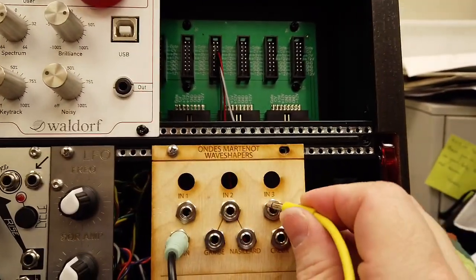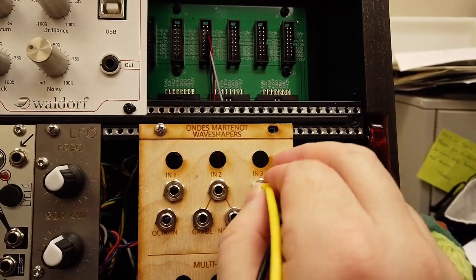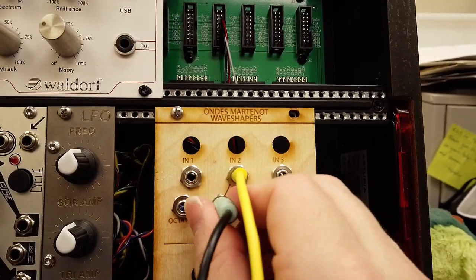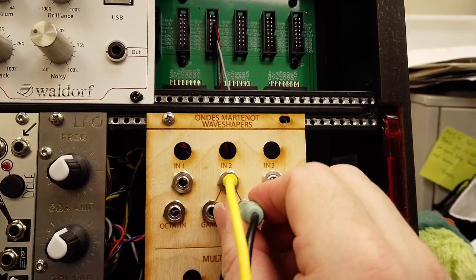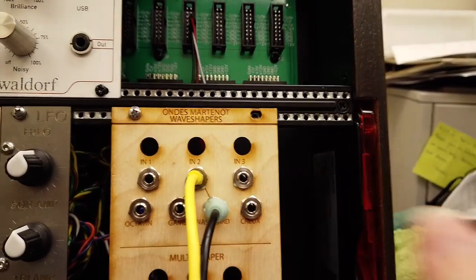The Creux waveform sounds like this. And if we map that into the Gambe — very buzzy, very nasally. So that's kind of a harpsichord kind of sound.